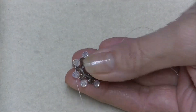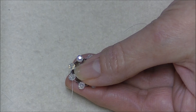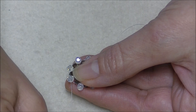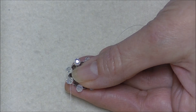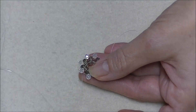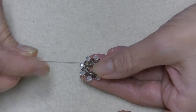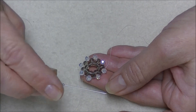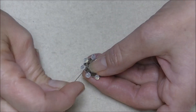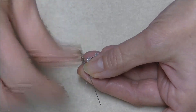Now we're going to begin our next step. Coming out of the top bead, we're going to pick up two 11-0 seed beads, then our first color either 3 or 4mm round bead, and then two more 11-0 seed beads. I'm coming out of this little top bead and I'm going to go into the opposite side of the same bead and pull.